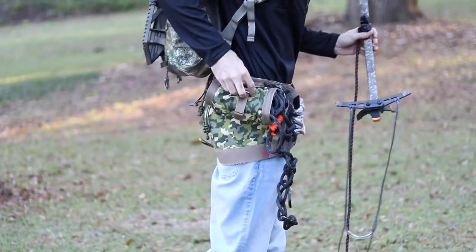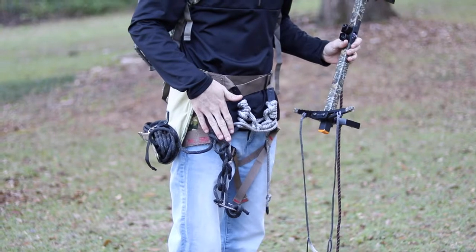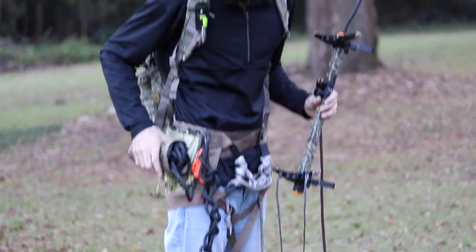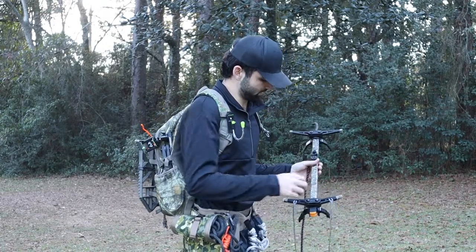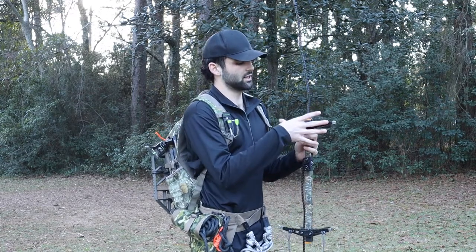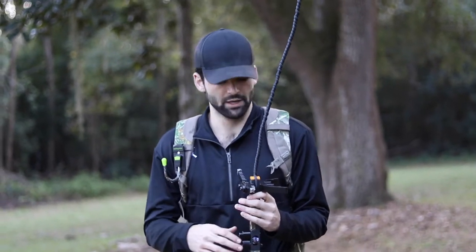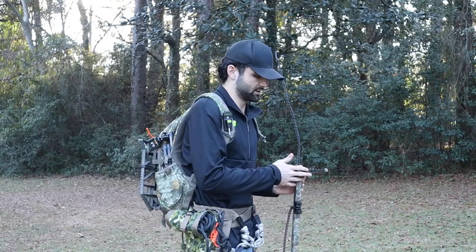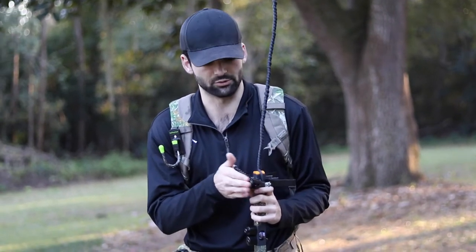My roll pouch holds the rest of my rope that I'm not using - that'll be my rappel rope. Up here I have the rope I use for my tether for climbing - daisy chained - which I'll show you how to do later. That's basically all you need to get up the tree. A lot of guys will take off the top step of a Muddy stick and add a Solo Scout top platform, which brings the whole setup from four pounds with my platform and stick - about seven pounds total - down to right at about three pounds.